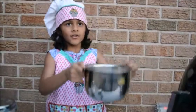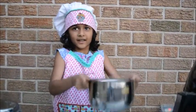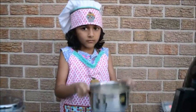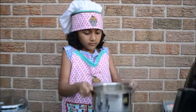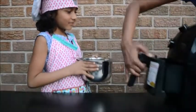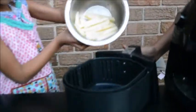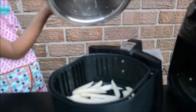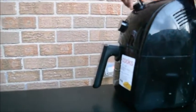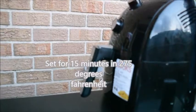Then we are going to shake. Now we are done — we are going to put it in the air fryer. Let it go for five minutes.